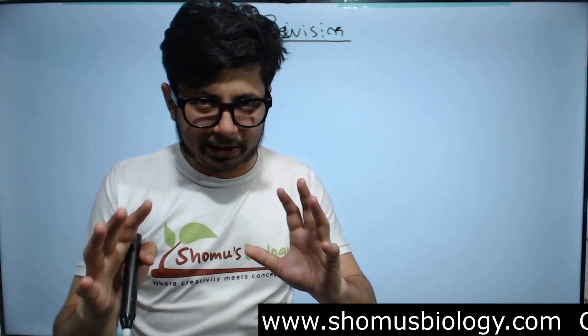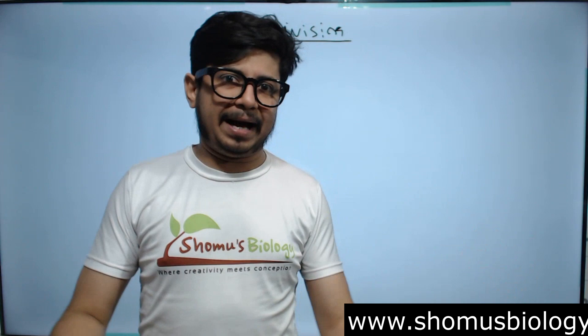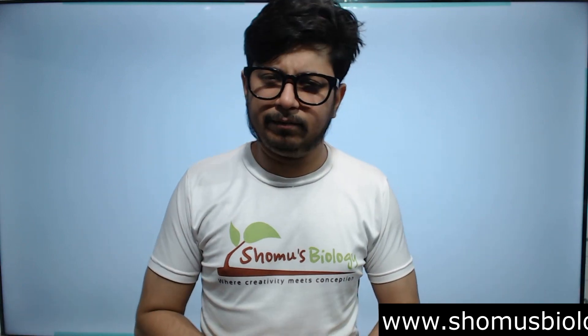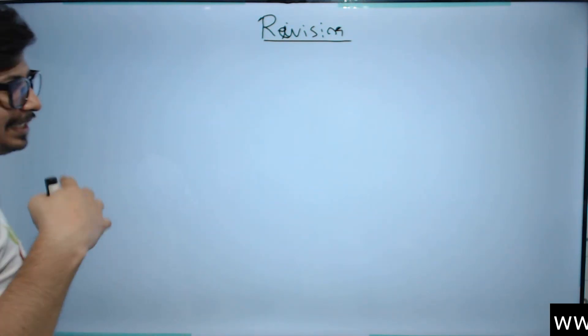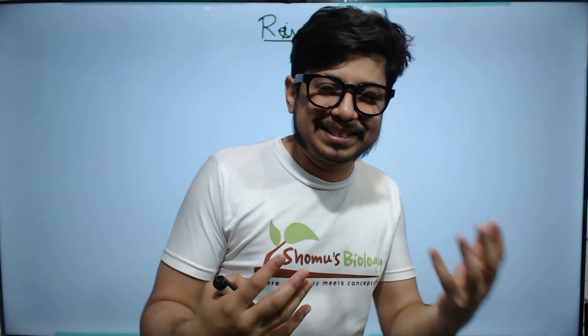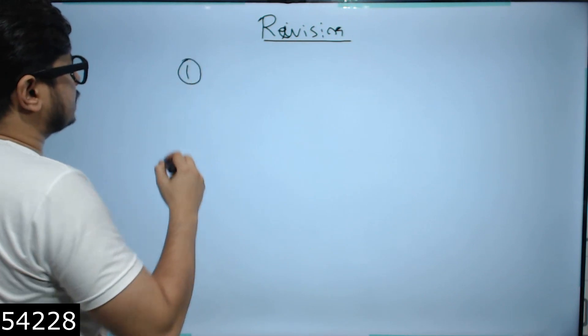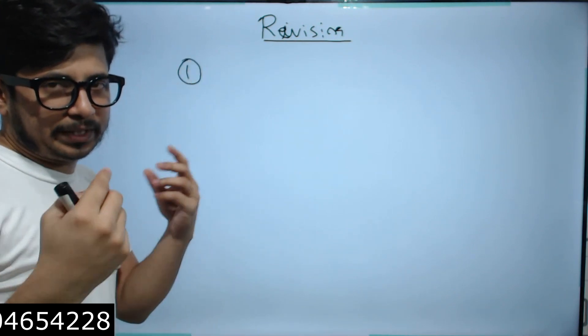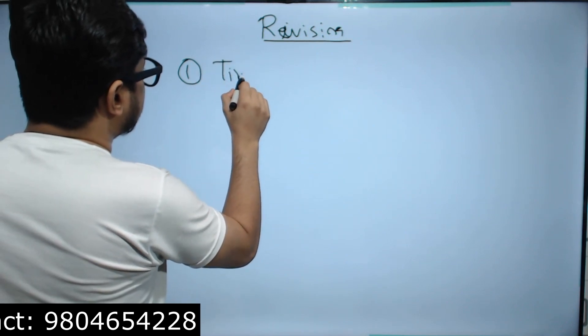When you start the revision process, you have 13 units to cover, a pile of books, and materials from various sources. It can feel like a panic situation — what should you do with all these materials? I have a straight-cut solution: there is a three-step process I want to share for better preparation of CSIR NET Life Science.